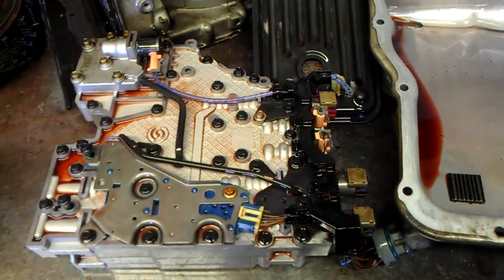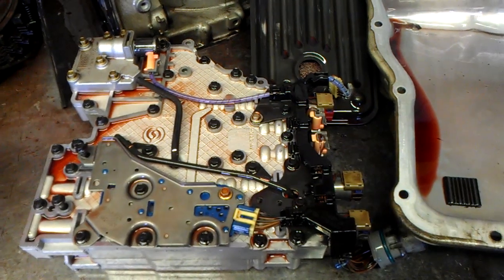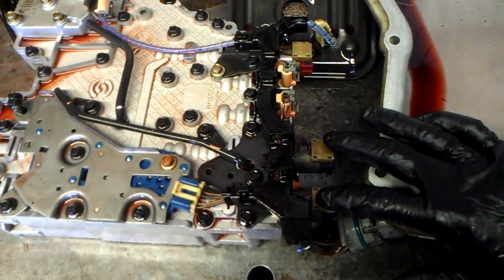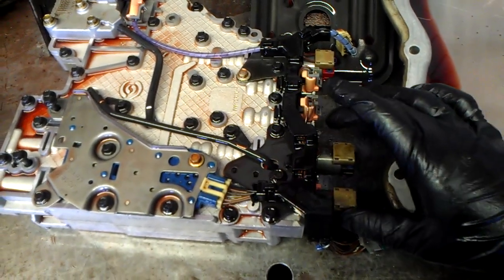It had a P0775 EPCB solenoid code, or a trim solenoid code. These are the A and B trim solenoids, also called pressure control solenoids A and B. So what this unit is going to need is both of those solenoids.